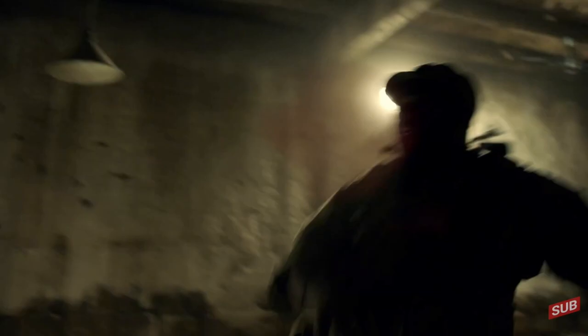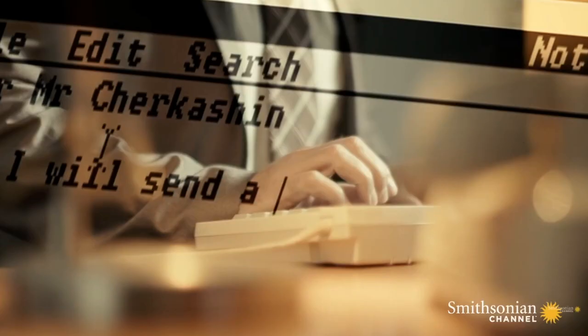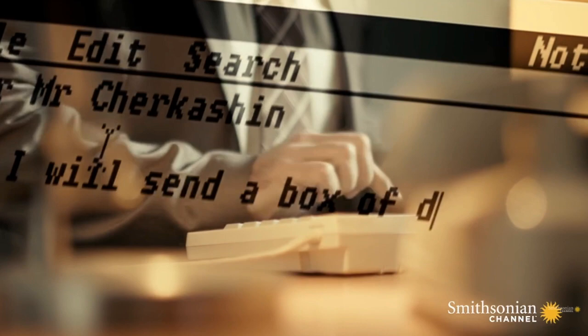First, a local spy — someone recruited from the surrounding area. Second, an inside spy — someone that has infiltrated the enemy ranks. They may also be called moles.